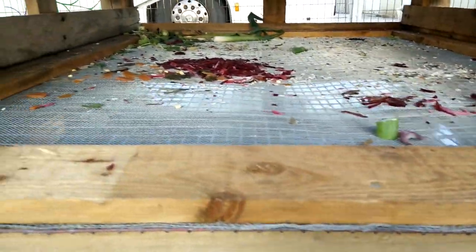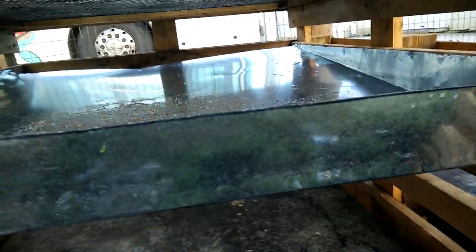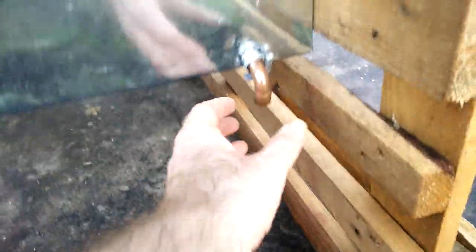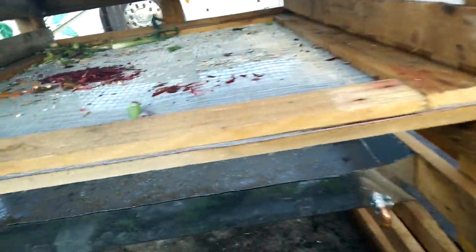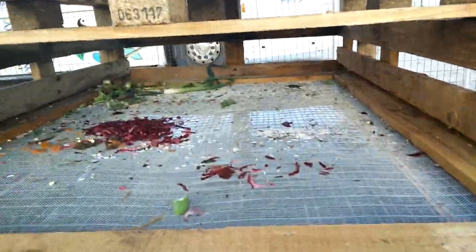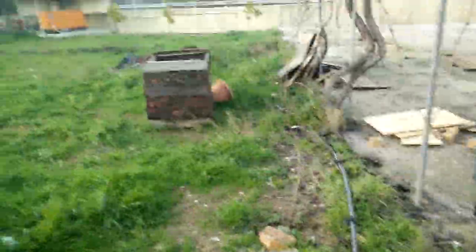All the solids get caught on the mesh, the water comes through onto this galvanized tray, and I'm just going to attach a hose here to run out to a water barrel to be recycled for the farming they want to do here. When this fills up you just take it out and dump it on the compost heap over there.